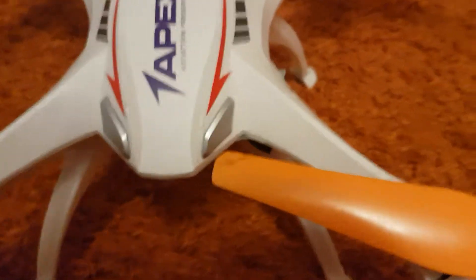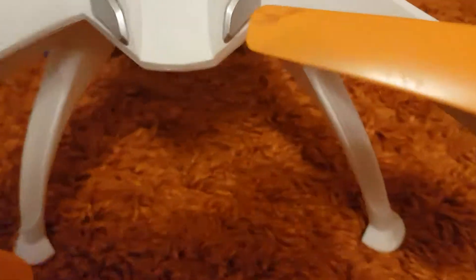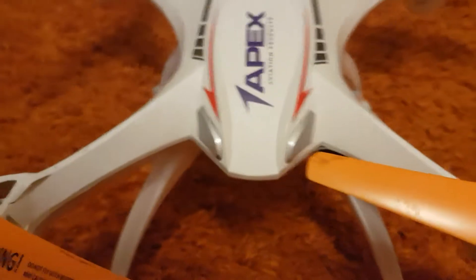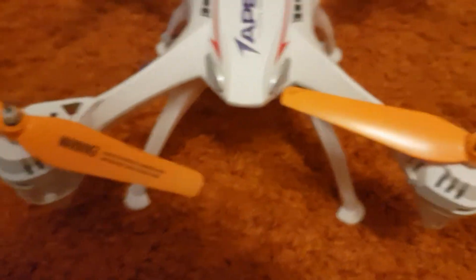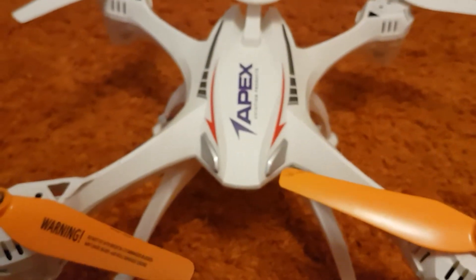That's pretty much it, aside from wires here and there cracking, maybe some scratches or cracks across the top or bottom — but those are pretty much easily fixed by opening up the drone or just slapping some tape across. Thanks for watching. This is DroneFPV Review, and I'll see you in the next video.